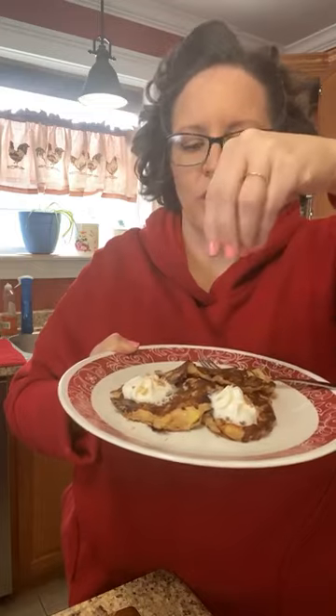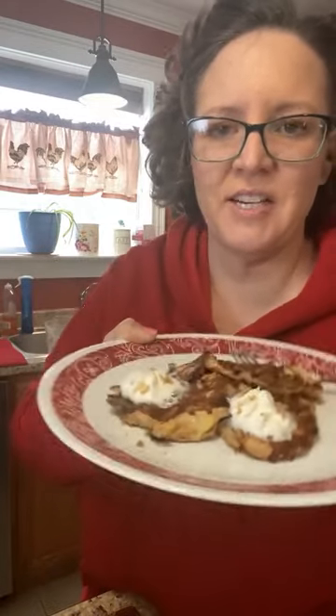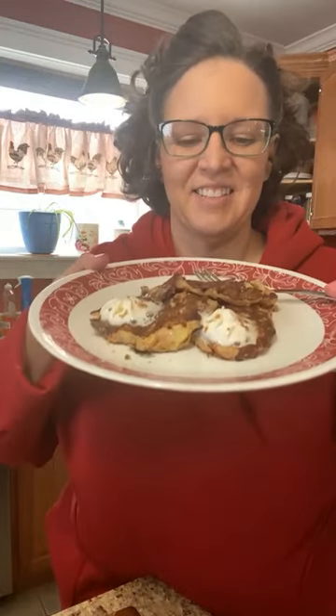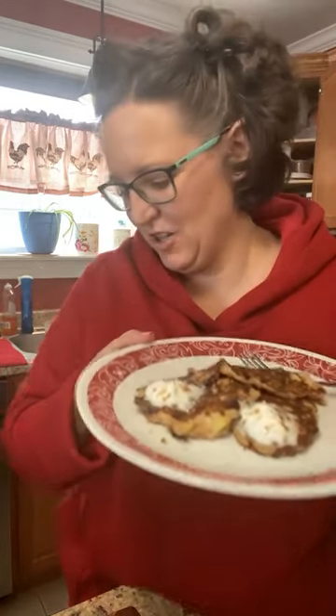I'm going to sprinkle a little bit of brown sugar on top because I can and I want to. So there you have it — upside-down, not really, pineapple pancakes. Or you could just call them cherry pineapple pancakes. Try the upside-down thing if you want. I'll drive to Tennessee and you make them for when I get there. I hope you enjoyed my failure this morning as much as the dog did. He's happy.